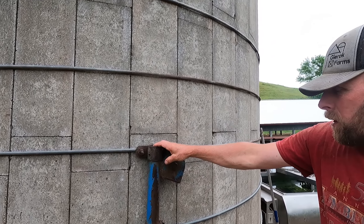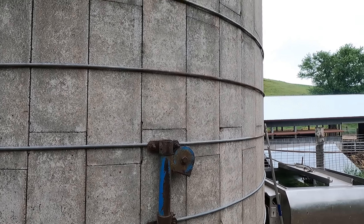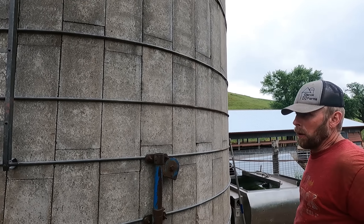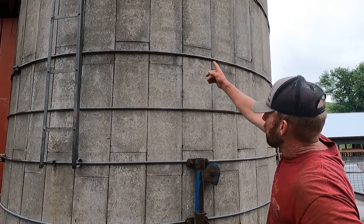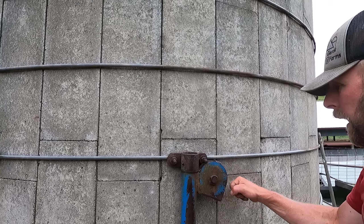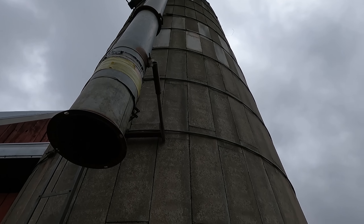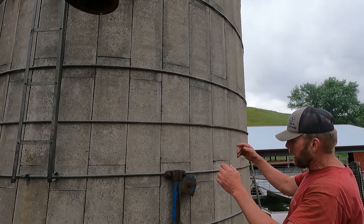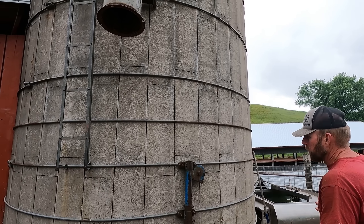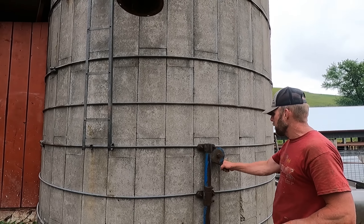There was an unloader in here when I bought this farm — it was up on the top, an old Pat's model. I know it wasn't working right, it needed parts or to get replaced. There was a cable that came down, went through a pulley with some clamps on it. After the silo was empty, to get the unloader back to the top they used a tripod on top, hooked the cable to a tractor and drove slowly to pull it all the way up, then moved and reclamped it.